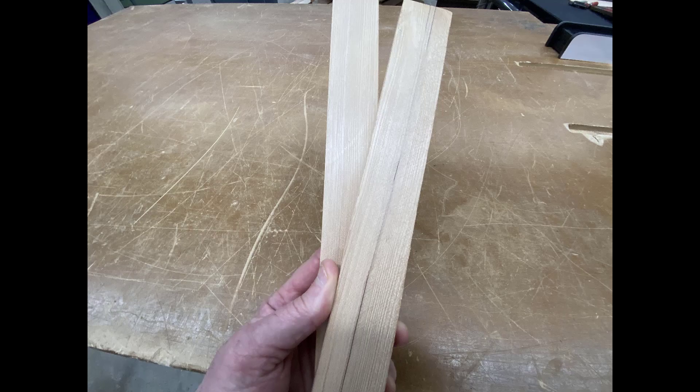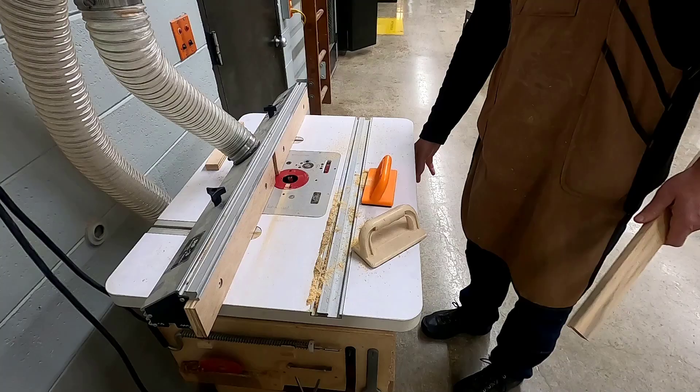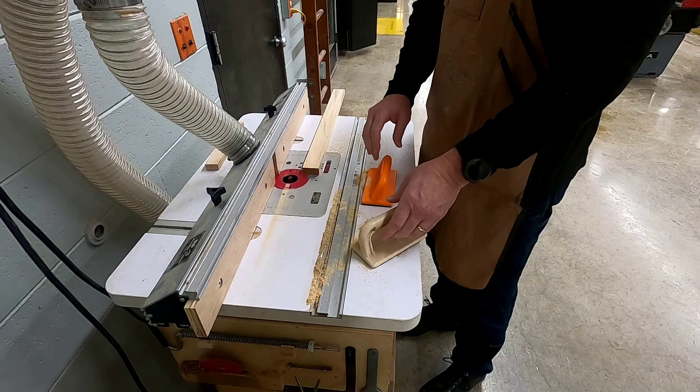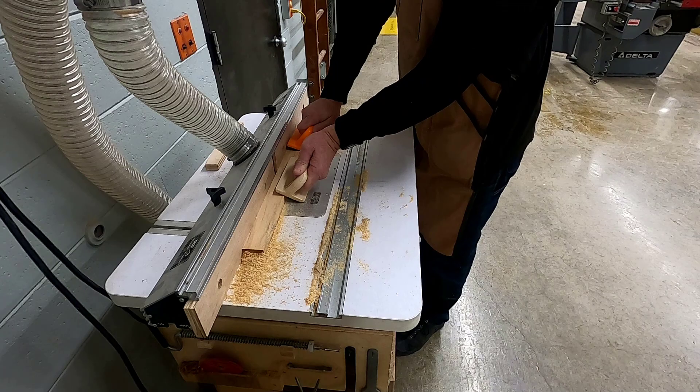At this point your picture frame pieces should be roughly milled to width and length. Now you're going to go to the router table with the instructor. With a half-inch straight bit installed in the router table, you're going to begin by cutting a groove in both of your pieces. The instructor will set up the machine and model how to complete this safely.